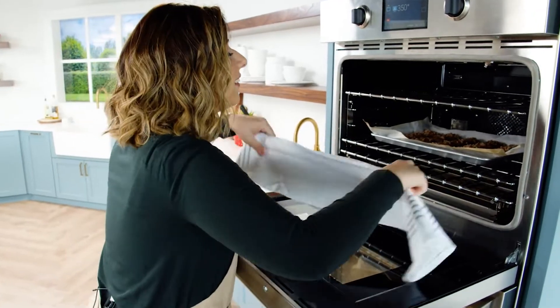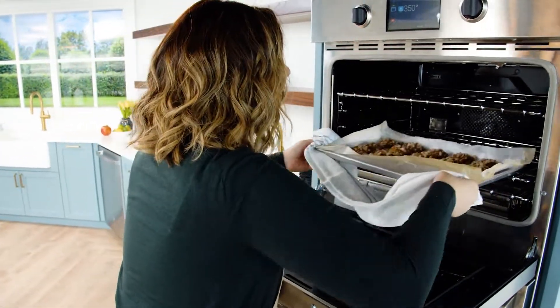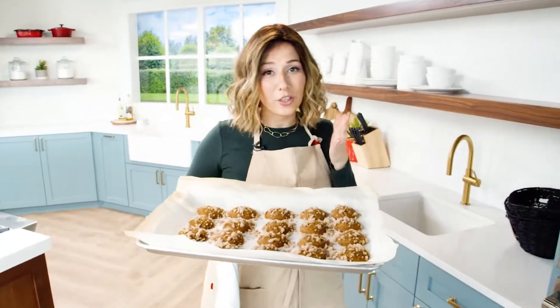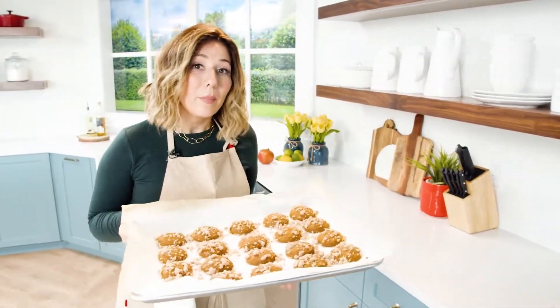Oh yeah. Oh my gourd. These smell so good — honestly, I'm surprised my kids haven't come into this kitchen to grab them.